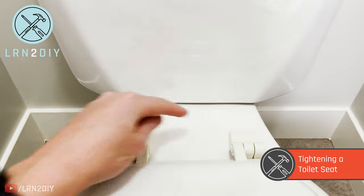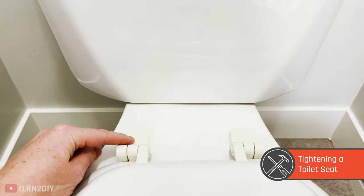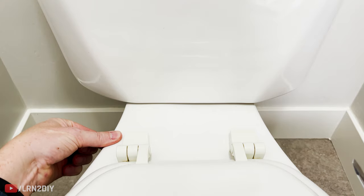On the back of the toilet seat, you'll find a couple of little compartments. This is where the nuts and bolts are located that hold the toilet seat to the toilet base.